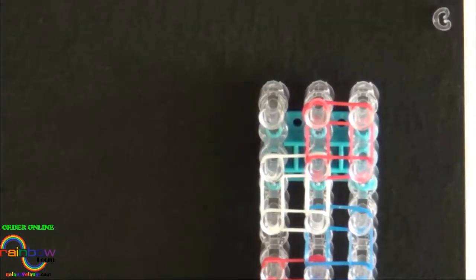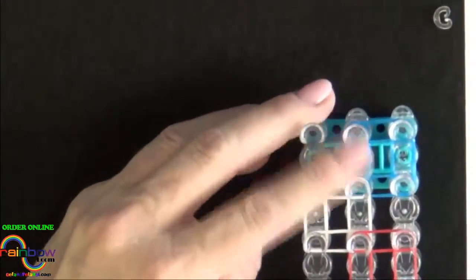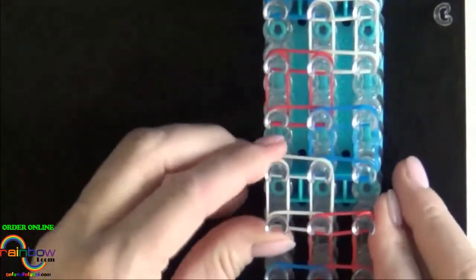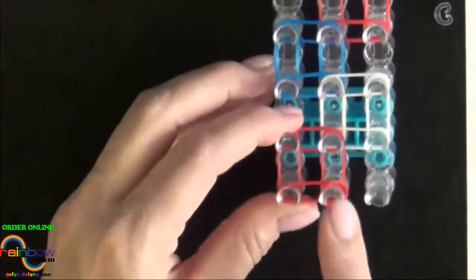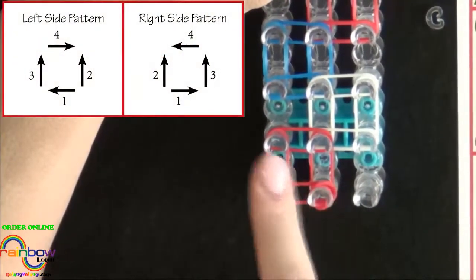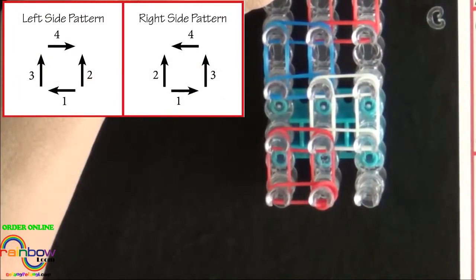Now we're ready to start looping the bands. Turn the loom so that the red arrow is pointing toward you. Quickly push down your bands as you get ready to start looping. We start from the center pin. The left side of the squares will be looped differently than the right side — refer to the diagram on your screen to loop the first square on the left.